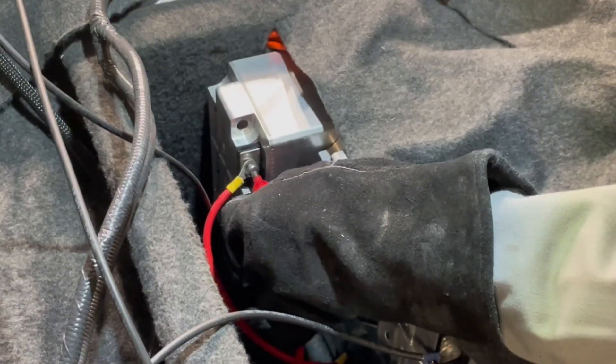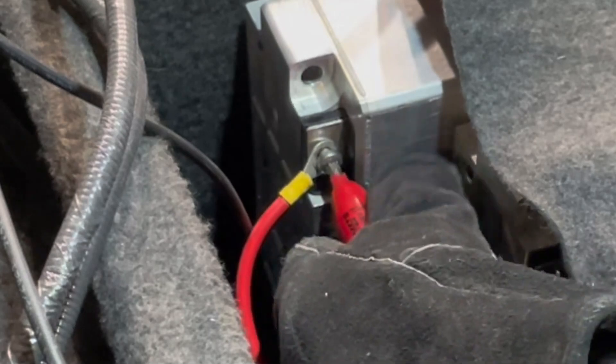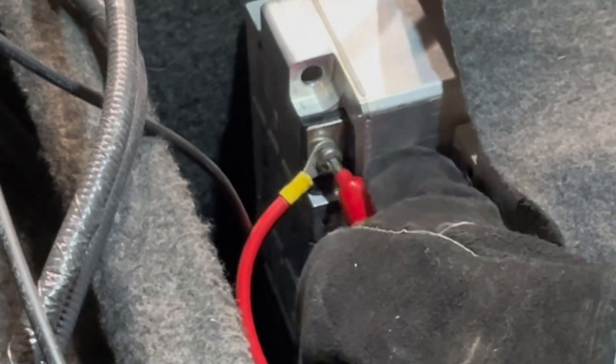Here are the bus bars I'm installing to the modules. They are very temporary because they are way too thin. My plan here is just to try everything out, and after that I will of course change those bus bars out.